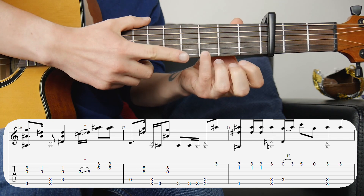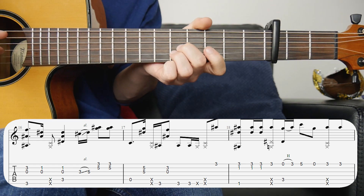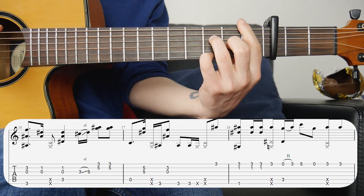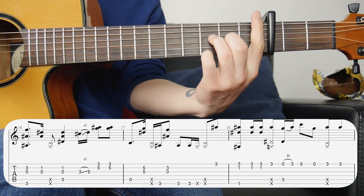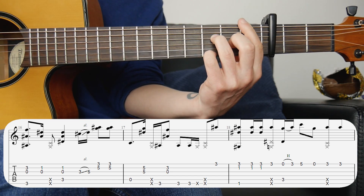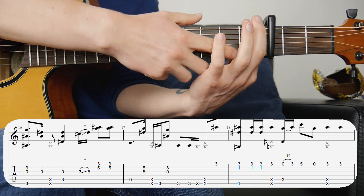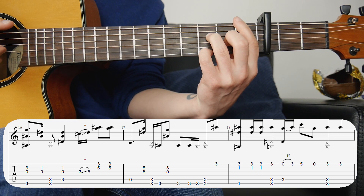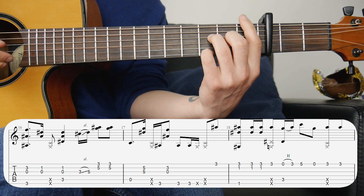Then we're adding a finger down on the first fret third string and playing that. The next bar is a little bit awkward: we're starting in the F chord and moving the fourth finger down to the first string third fret. Everything else is the same — you've still got the barre on the first fret — and we're going to hit strings one, two, and six together. Then hit one and two by themselves twice.